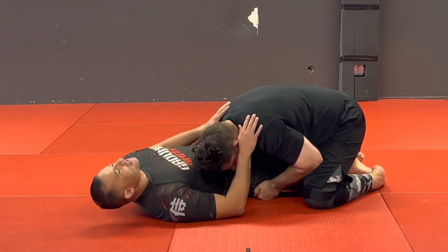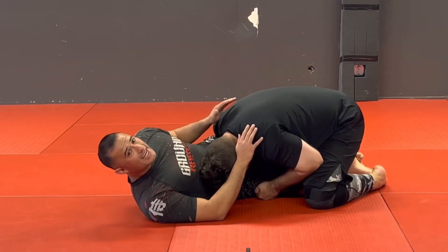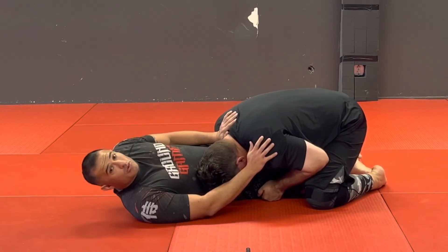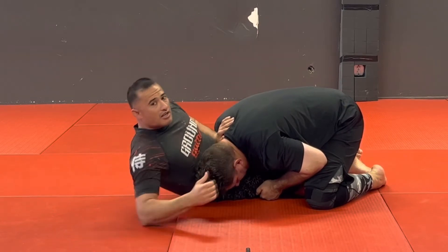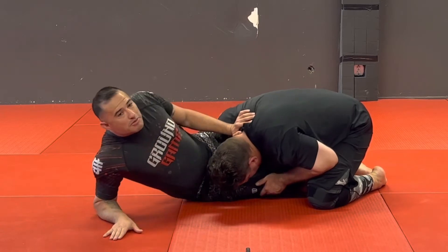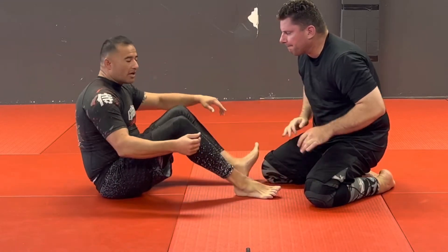A lot of people stay flat here and they try to push. The problem is I'm not strong enough. What I need to do is build a frame — I can build it with my elbows, I can build it with my hands — but I have to move my hips back, and I can't move my hips back unless I get up to my side. Now that I'm here, I can base and push my hips back to get back into a guard position, or get up.